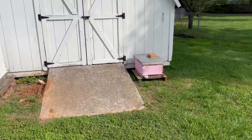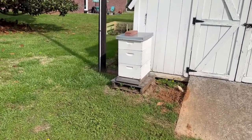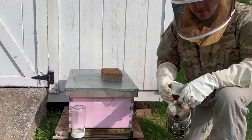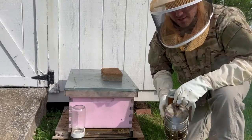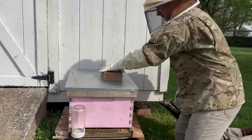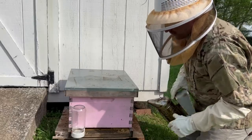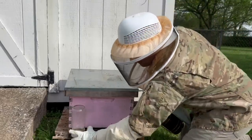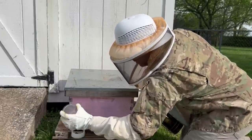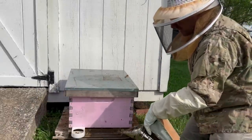These are the two colonies. We're going to get into this one today — it's pretty new, we installed a package of bees about two weeks ago. The other one looks good; I was in there maybe a week or two ago, so I'll give them a little more time before opening that one back up. The smoker's still going. There's a little brick on top to keep raccoons from tipping the hive over. We also added a feeder for the new bees just to get them some extra food at the start of the season to help them build up the hive.